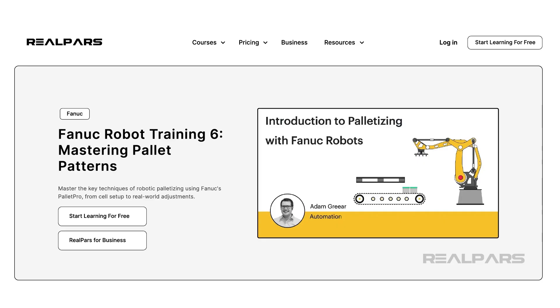If you want to learn more about Palette Tool, Palette Pro, and Robotic Palletizing using FANUC Robots, check out our course, FANUC Robot Training 6: Mastering Palette Patterns.